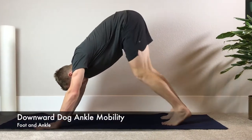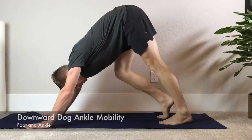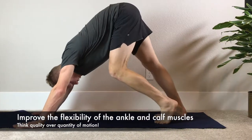Downward Dog Ankle Mobility. The purpose of this movement is to improve the flexibility of the ankle and the calf muscle.